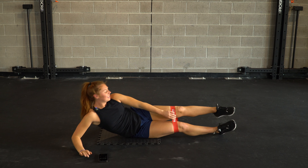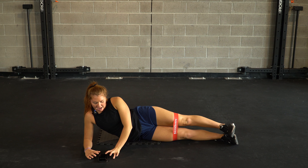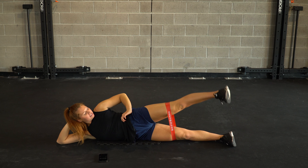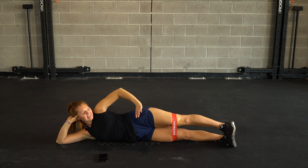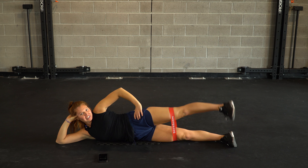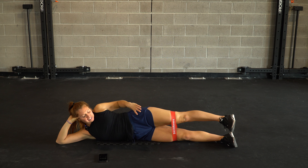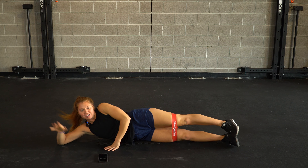Straighten out those legs. Let's burn it down — full force. Keeping the foot nice and flexed, core is tight. All the way out and away. Keeping the tension on the band the whole time — even as we're going slow on the way back in, that tension should stay. Last one together — well done.